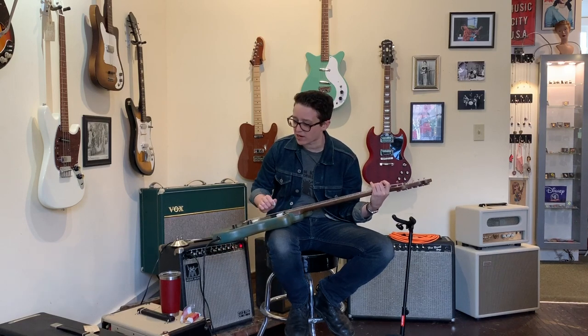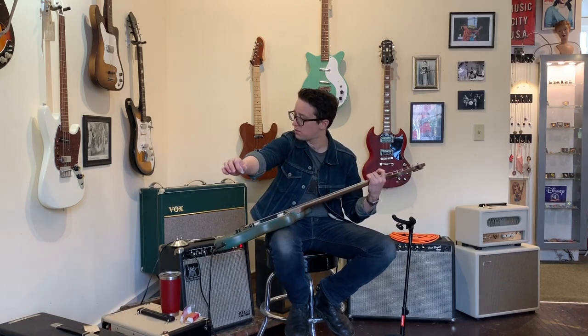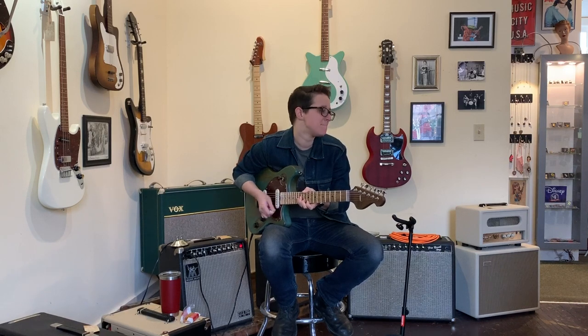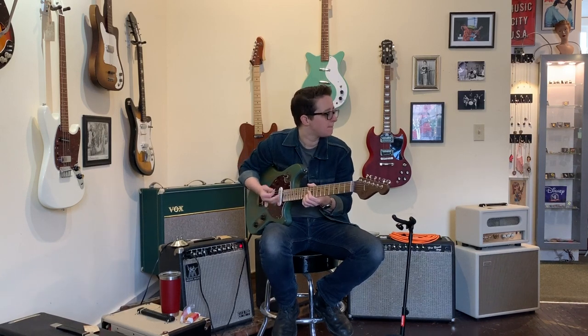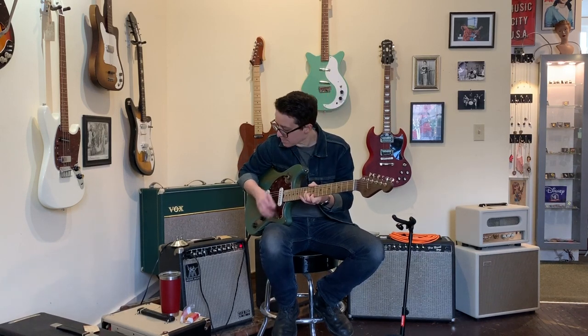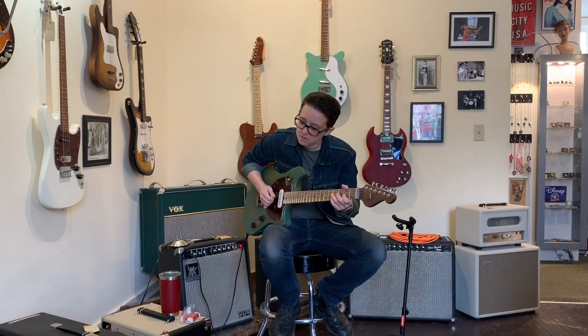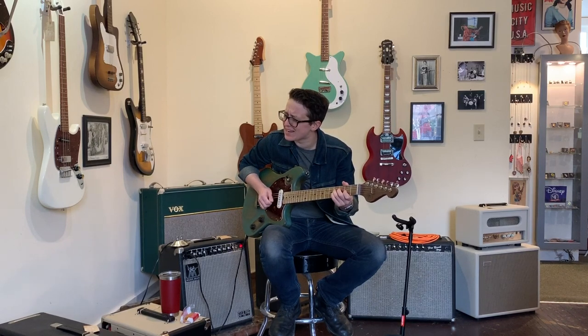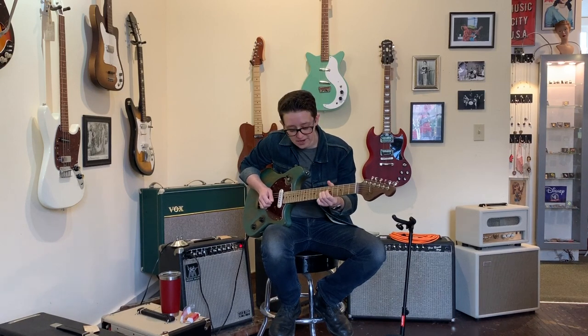Oh man. You can make a 90s record with that chord alone. Couldn't you just see that popping out of a Fastball record or something? Back in the middle position, we are so funky. [plays] And then in this position... listen to that sustain. Woo doggy.